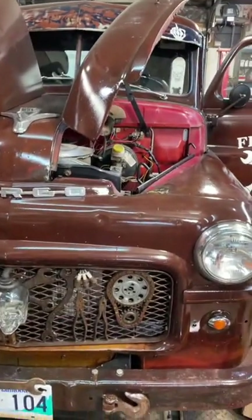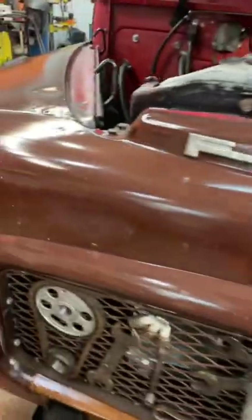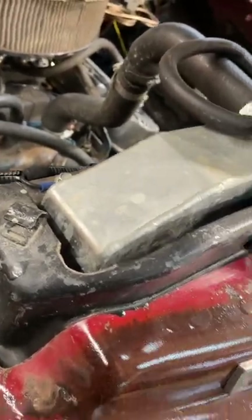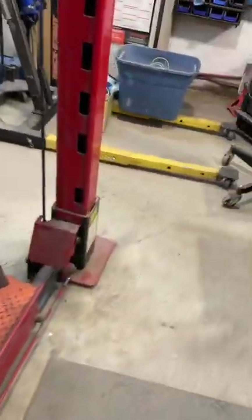Hey, guess what's in the shop! First thing I did was put my radiator fan on ignition power instead of live battery, because a fan that stays on too long is a problem. That's one of those little tweaks I had to do.